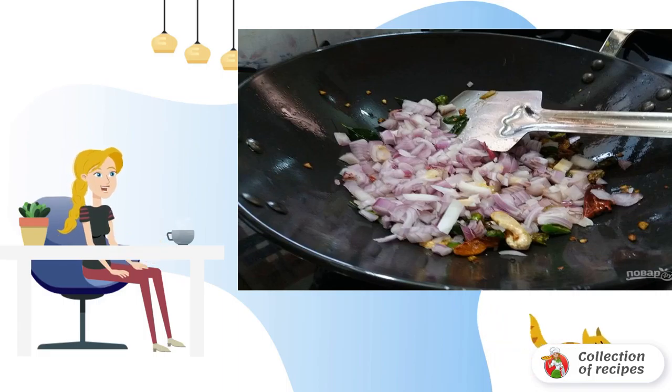Step 3: Add cashews, raisins and chopped onion. Fry everything until golden brown.